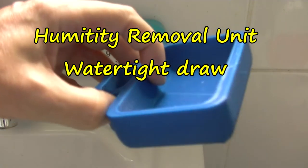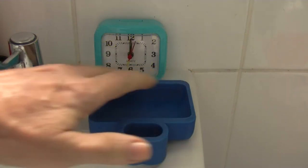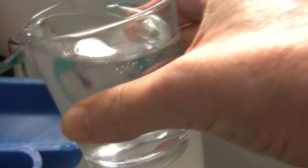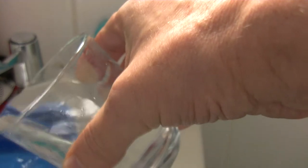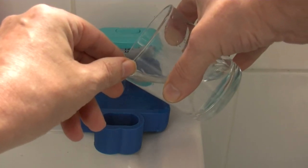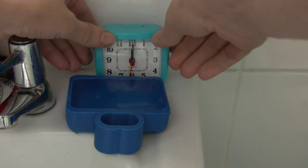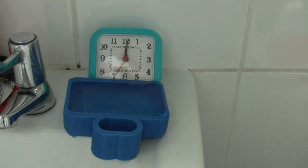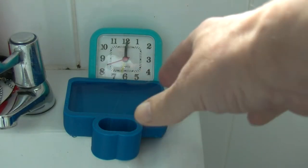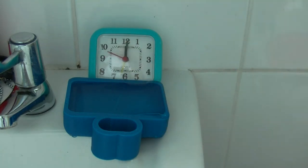So this is a test of the humidity drawer. This is PLA and I've done a test on this already - I filled it full of water and it did seep out. I've got a clock there so you can get an idea of the time. It's very hard with this glass because it's basically up to the edge, it's slanted. What do they call it - moisture with water - surface tension, that's it.